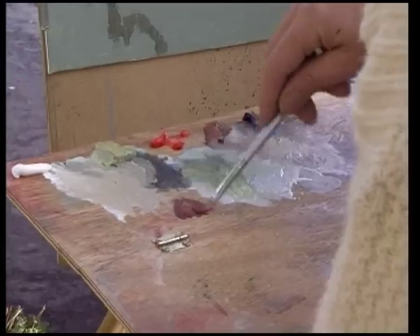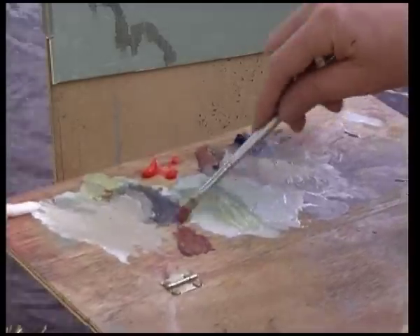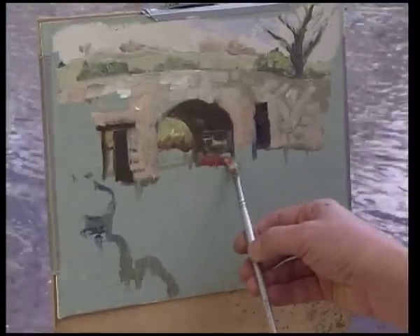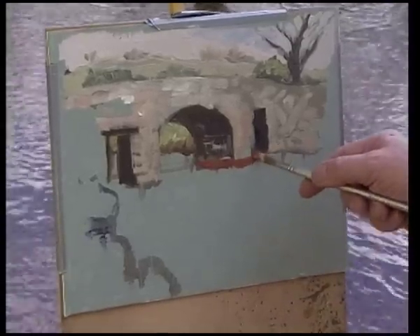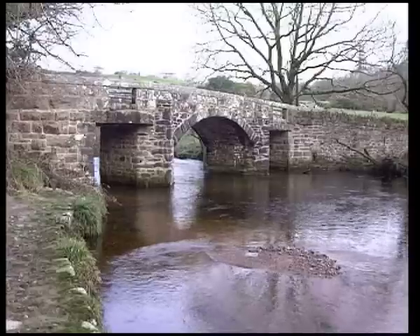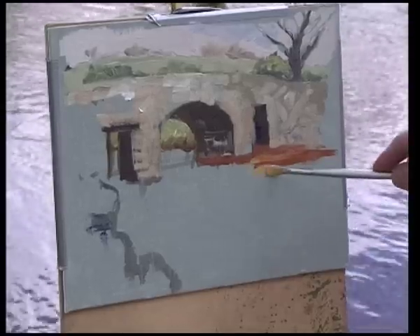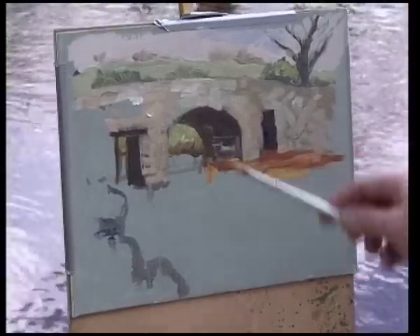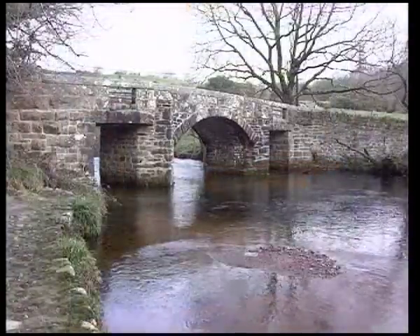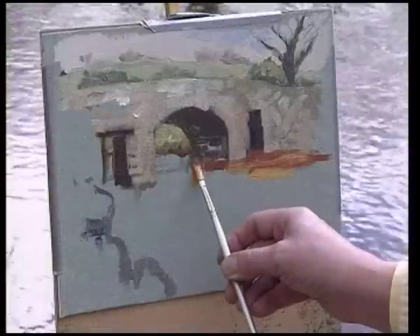I'm going to start with burnt sienna and a fair dollop of cadmium red — it's a warm orangey kind of brown. I might even add a slice of lemon yellow in there. It doesn't look quite right yet, but it's going to block in my colour under the bridge and then I'll be able to put my reflections on top. It's a very dark tea colour really, this water when viewed from a distance. I've added a little lemon yellow into the brown — that should help. Bringing the strokes of the brush downward gives me the reflection of the archway under the bridge, which is visible but broken.